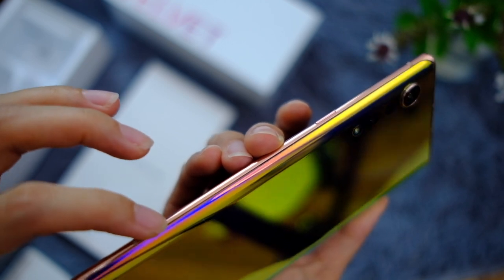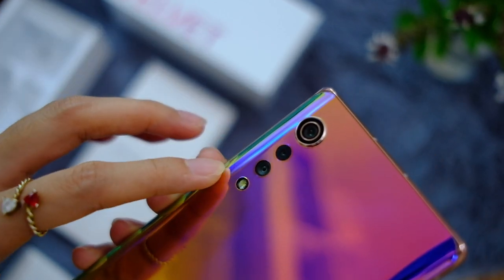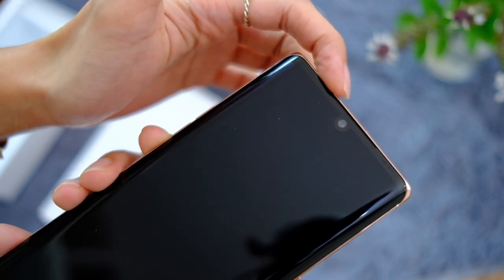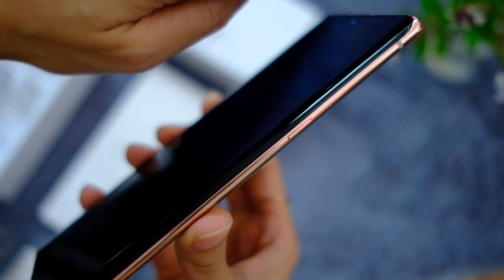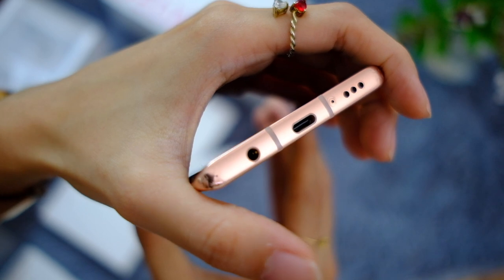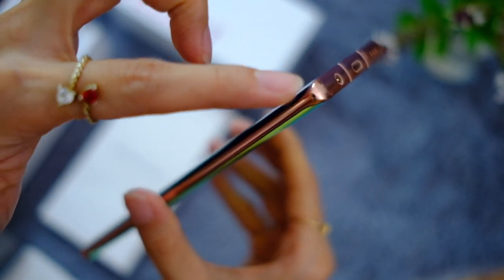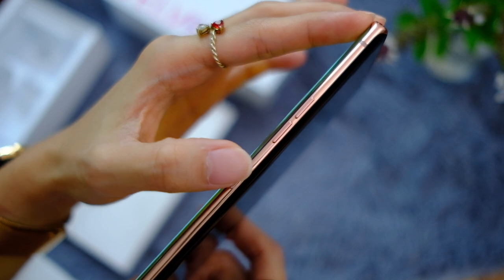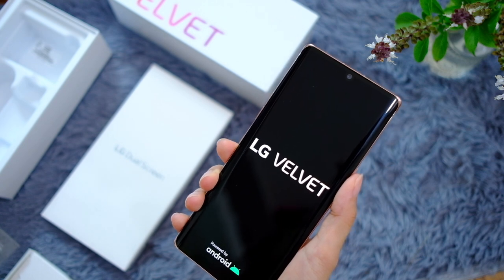That curved display makes it very comfortable in the hands. The back doesn't sound like glass — might be glastic, I'm not sure — but the solid frames on the side make it feel so premium. Can we appreciate this camera array? I love how elegant it looks compared to other phones right now. Up front there's a teardrop notch, the display spills over to the sides, and on the bottom we have a speaker, USB-C, and audio jack. On this side there are volume rockers and another button, up top a SIM tray and mic.